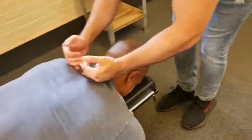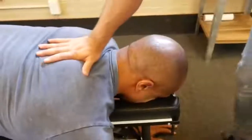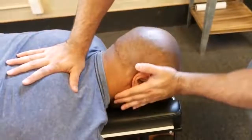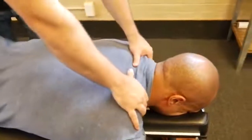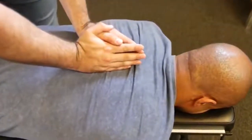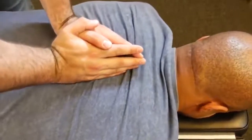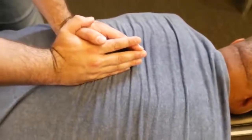In that cervical thoracic junction here. We're going to start with the T2 adjustment on the left side. We're going to drop down to a T3 on the right. Good. I want you to take a deep breath in and exhale out. One more time, deep breath in and out. Good. Let's recheck that leg length.